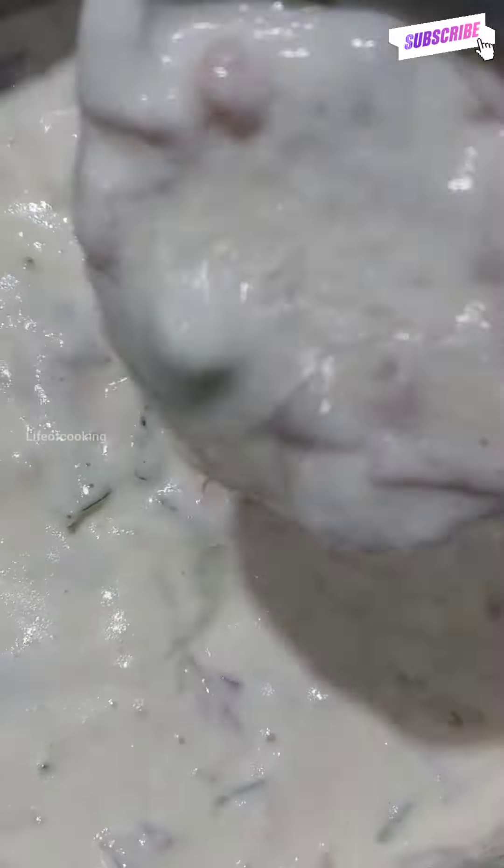Let's add salt in the water. If you have already added salt in the water, you can check the consistency.